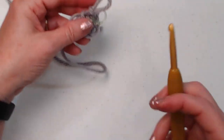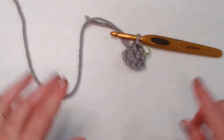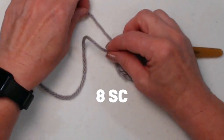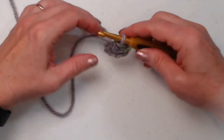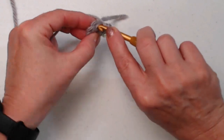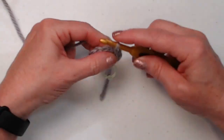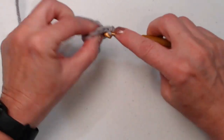So for round one: chain two, then stitch eight single crochets in the second chain from the hook, then close up that hole in the center of our circle. For round two, we're not going to join — we're going to go right to that first single crochet and stitch two single crochets in it, then two in each of the remaining stitches all the way around.